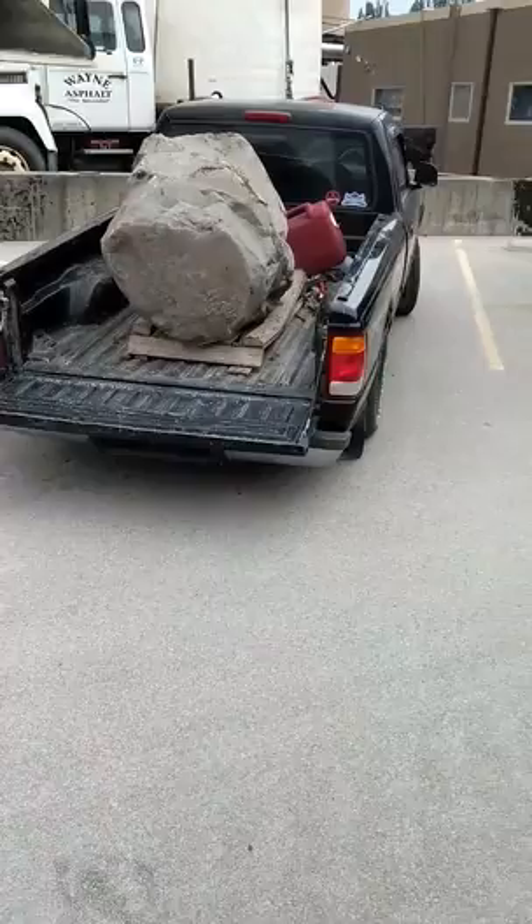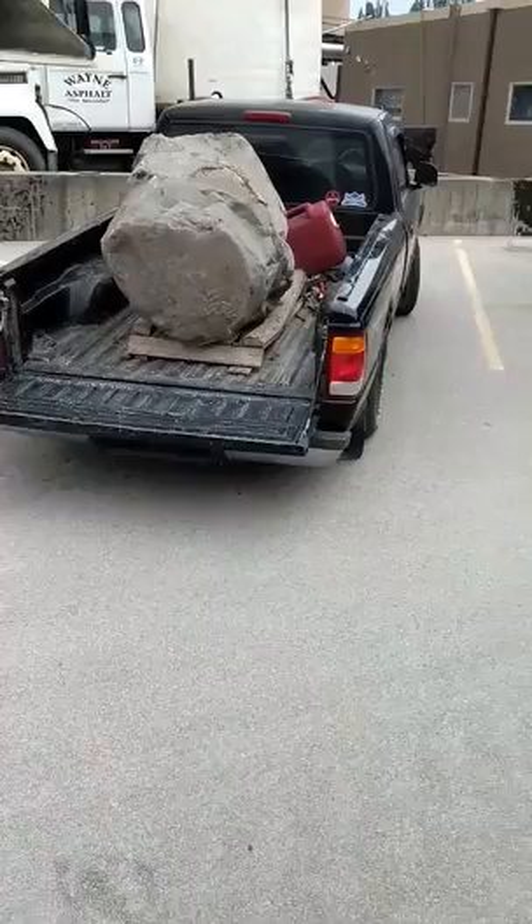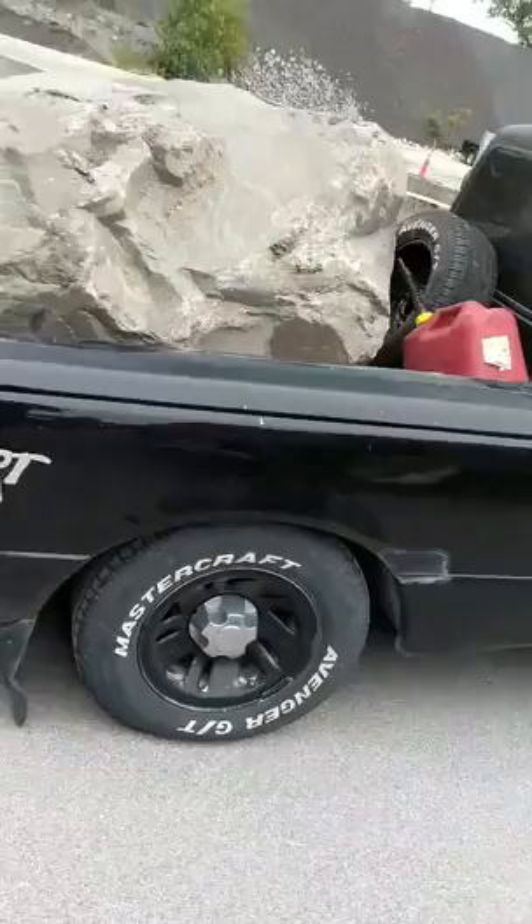F***! Holy s***! The f*** just turned into a mini truck! Low rider!